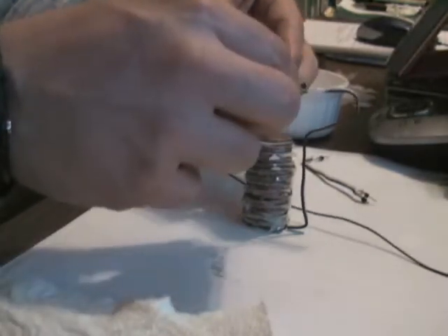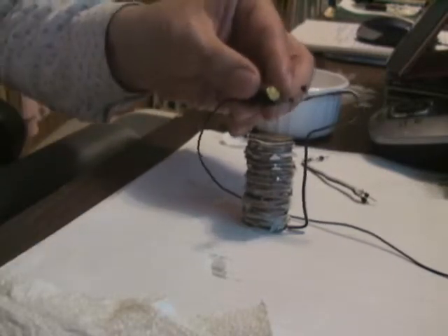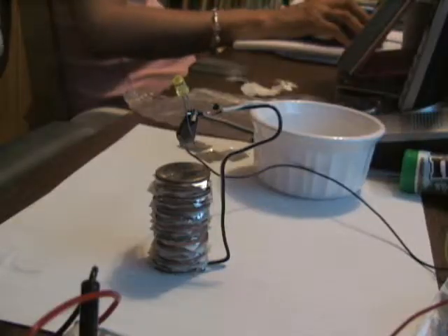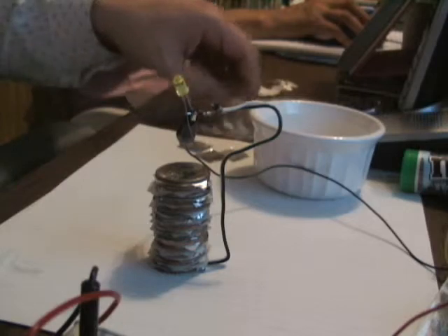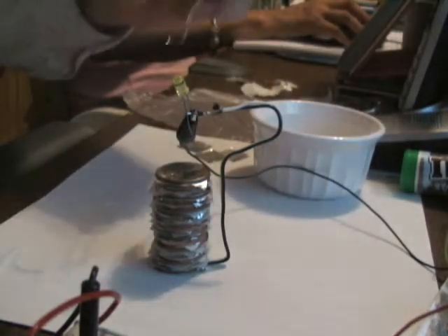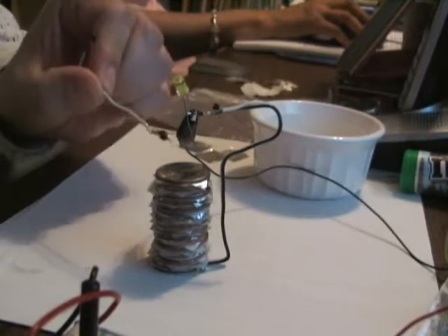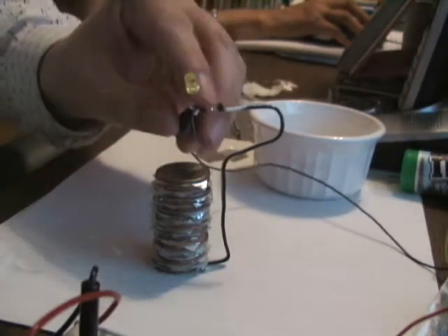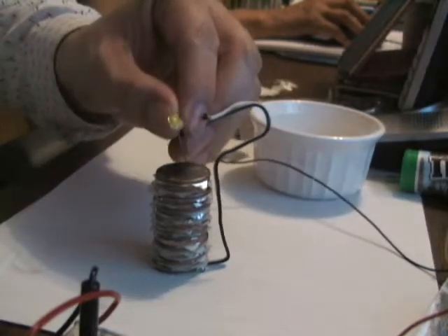I then clipped the negative lead of the LED to that wire. The other lead — the anode — goes to the positive end of the battery, which is basically the top of the quarter. I noticed that the negative terminal is at the bottom, connected to the negative lead of the LED, and the positive lead goes to the top of the coin. Now we're going to test it and see if we get a light — all I'm going to do is lower it so it contacts the coin.